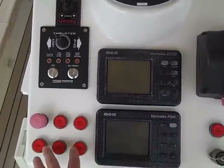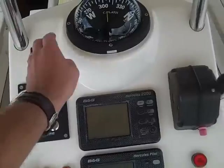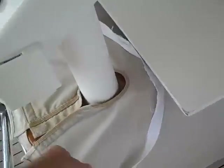Here at the helm we have all of our lights, our bow thruster control, our windlass control, our throttle, and kill switch button here. It's a really nice solid high gloss varnish teak cockpit table.